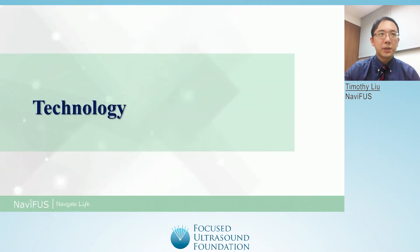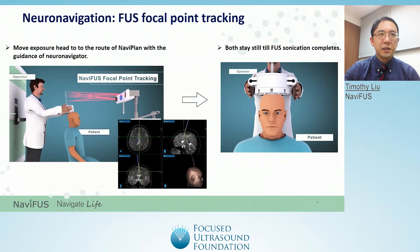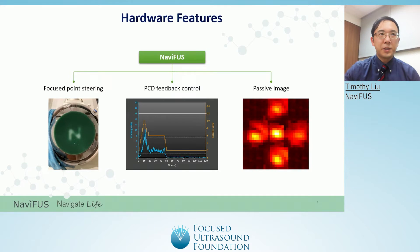Now I will introduce some of the core technologies of the Navifus One. As mentioned previously, the Navifus One utilizes a novel and tested NeuroNavigation method for guidance during the focused ultrasound procedure. As seen in the video, once the exposure head is synchronized with the NeuroNavigator, it will be possible to track the focal points of the ultrasound beams. The Navifus One features three major focused ultrasound hardware technologies: focus point steering, passive cavitation detection or PCD feedback control, and passive imaging of focused ultrasound energy. I will briefly go into detail about these technologies in the next few slides and how they are applied in the Navifus One.